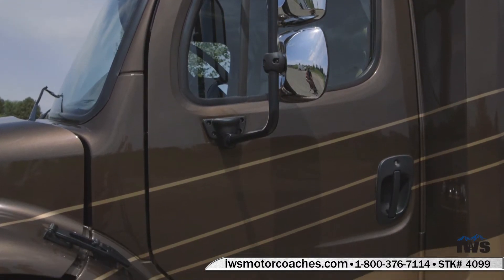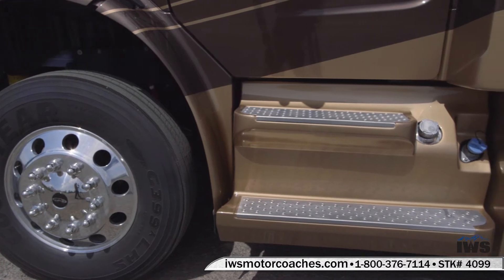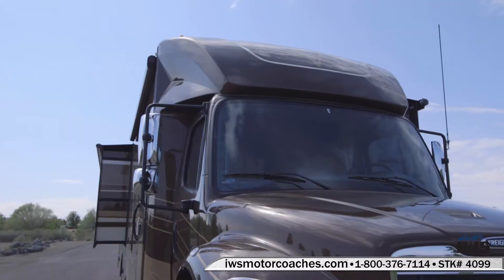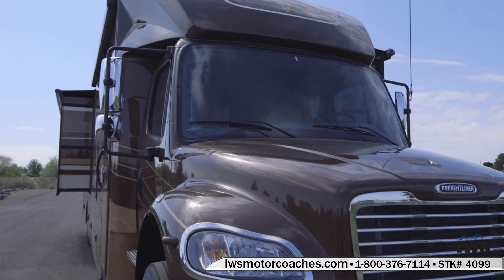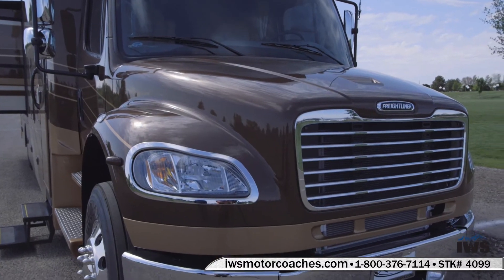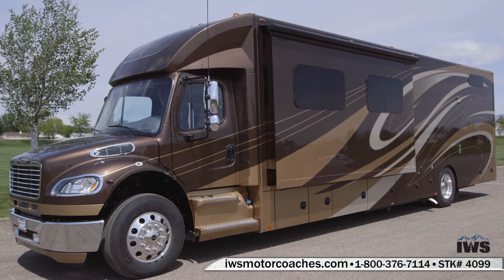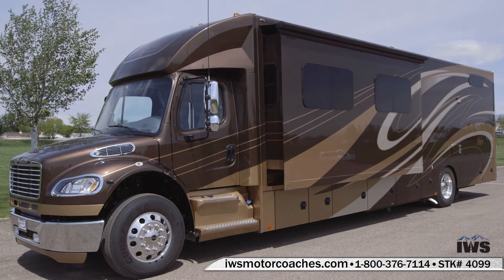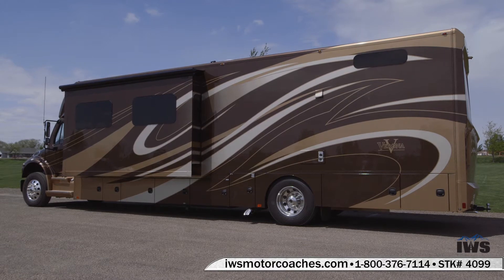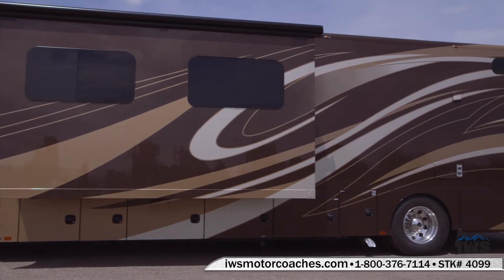One thing I want to try to get across as we walk around this coach during this video tour is that there's other coaches out there that seem similar to this — there are other competitors — but I really want to encourage you to take the time to do a side-by-side comparison and make sure you're really comparing apples to apples. Here we're going to go ahead and run the slide out for you, and I really want you to notice how the paint lines all flow inside of the body sides and the slides. Also notice the thermal pane windows — they're a flush mount and they really add a lot to the aesthetics of the coach.